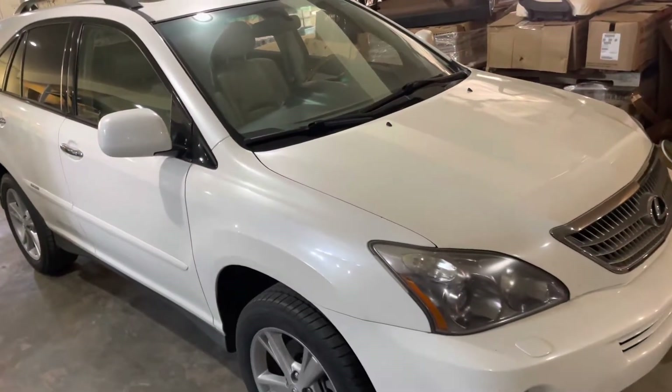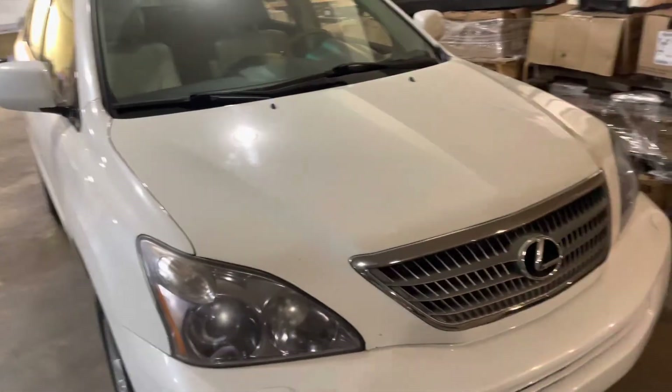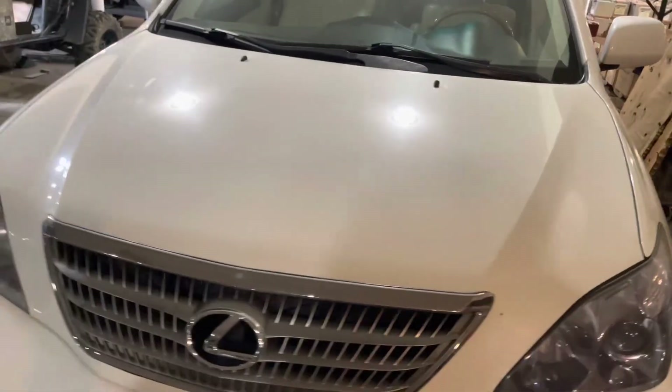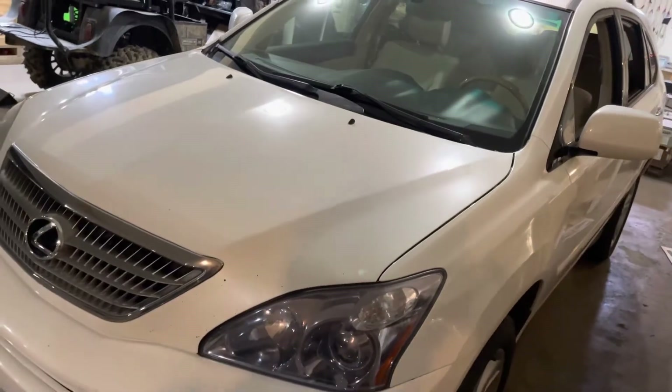Hey guys, Cory with Palmetto Battery Pros and today we are going to be rebuilding the hybrid battery in this 2008 Lexus RX 400h. It is also the same process and battery for the Toyota Highlander Hybrid.